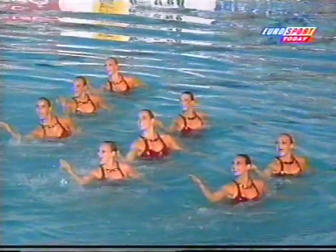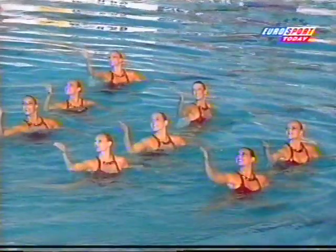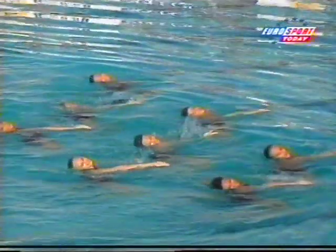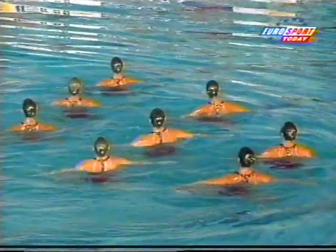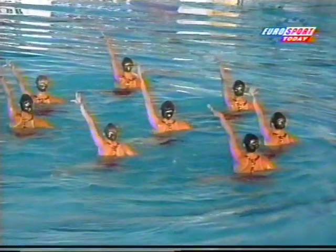Superb, see the height there on the shoulders. It takes many many hours to perfect the synchronization here. They walk the movements through on land to make sure it's perfect before it's even put in the water.